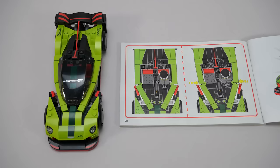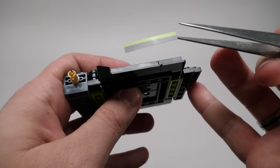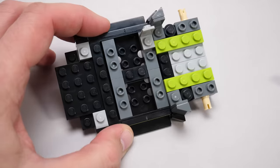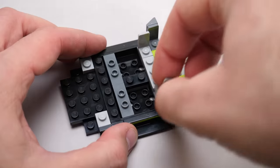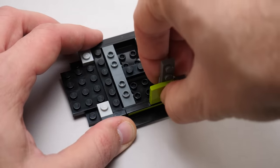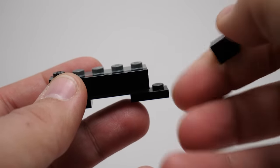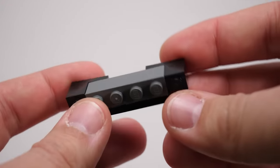Now let's build the Vantage GT3. Here is the base — nothing really special so far. Applying the stickers to these L-shaped panels once they are already mounted is a real challenge; it's probably better to do it separately. It's really cool to see how jumper plates are used to create offset surfaces — the brackets on the sides have a half-stud difference, which will be used to line up the side of the car perfectly with that slope.